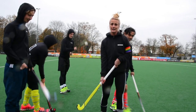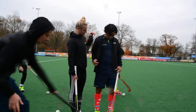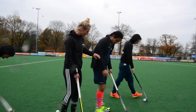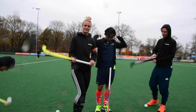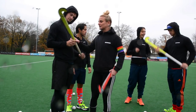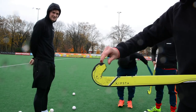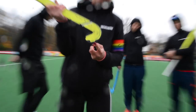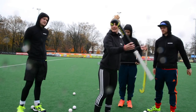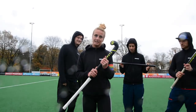As you guys know, Decathlon gave us our new gear. Laurence, come here and show the gear. The shirt with our logo, the vest with our logo, socks, shoes, and sticks of course. This one is the FH-100, fully fiberglass. This one is the FH-500 — 50% carbon. And then we got the FH-900.